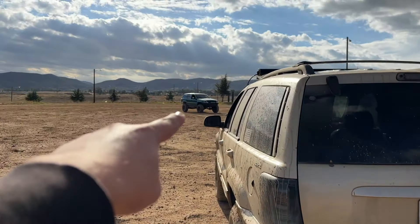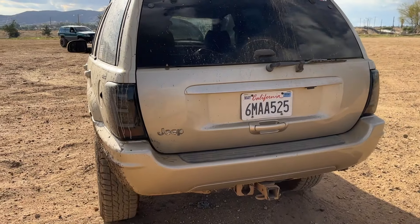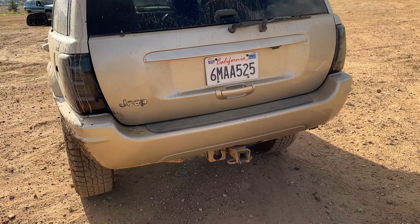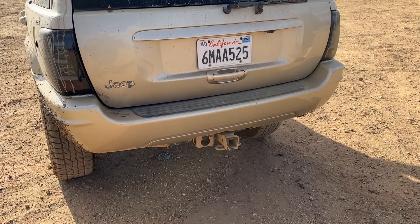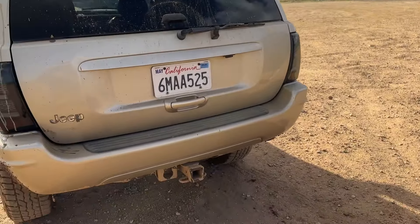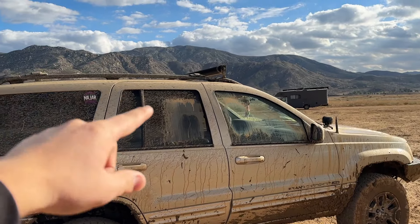I had to do the same thing on my Jeep — I actually did cut out the bumper. Currently I'm not running a bumper, but if you don't have a hitch, you can get one out of a junkyard, or you can even do the recall — they'll do that for you. We're still gonna go hit some trails. Are you ready? Yeah, let's go.